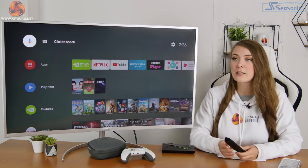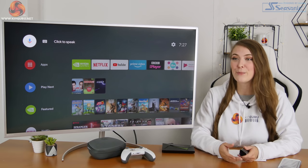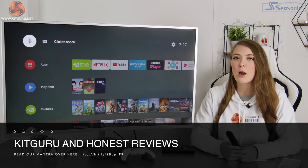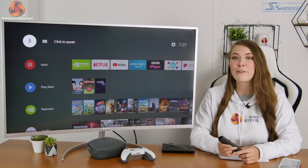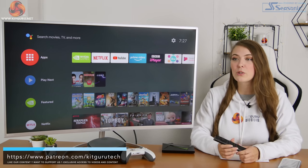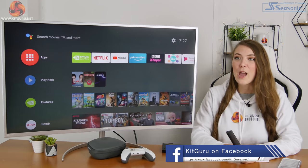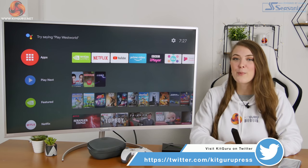I'd love to know what you guys think — this is my first review of this kind, I don't often get devices like this to review. For me the Nvidia Shield TV Pro is worth it. If you're considering it, like the look of the features, and have around £200 to spend, go for it — especially with Black Friday coming up, look out for deals. If you have any questions leave a comment below, I'll do my best to reply. If you enjoyed the video please give it a thumbs up, subscribe to Kit Guru, and hit the bell icon for notifications.